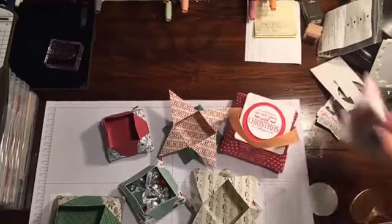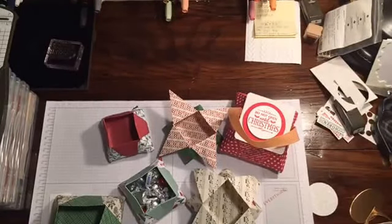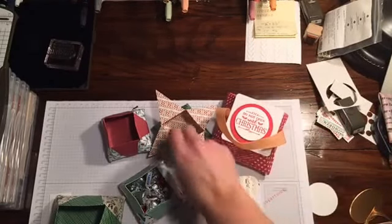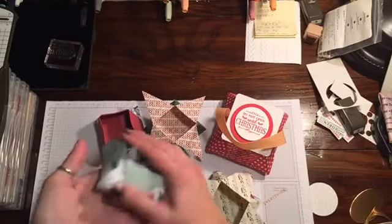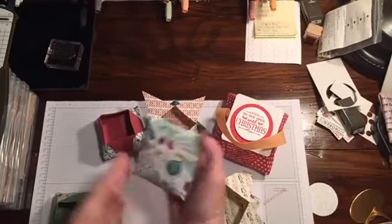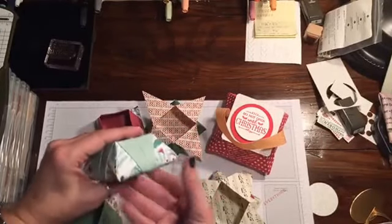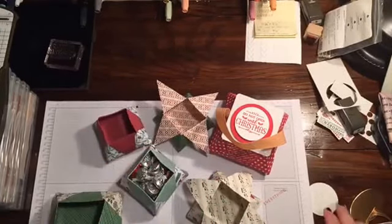Hey there, hey stampers! Rachel here, just waiting for some more people to join in. How are you doing tonight? Where are you watching from? I'm going to finally show you guys how to make this really really cute treat holder that I talked about — it's probably been about two weeks ago, but a little bit of stuff got in the way so I didn't have time to do my live broadcast.